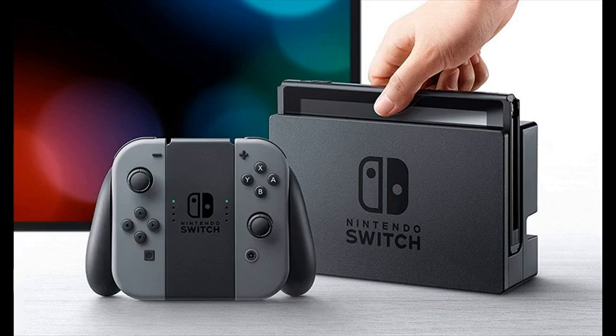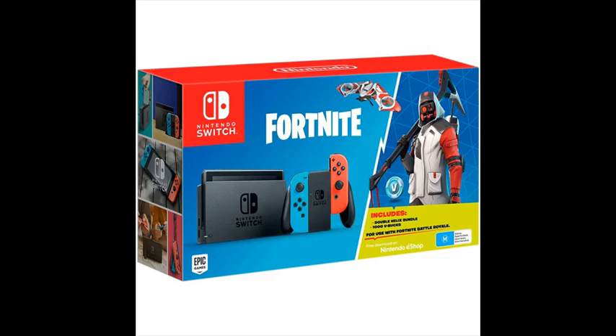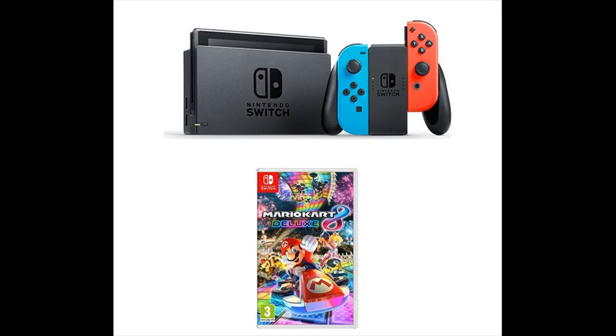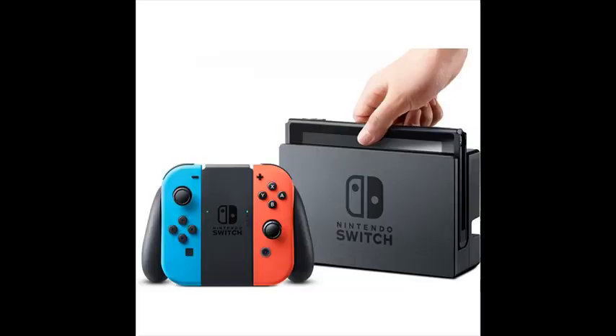Introducing Nintendo Switch, the new home video game system from Nintendo. In addition to providing single and multiplayer thrills at home, the Nintendo Switch system can be taken on the go so players can enjoy a full home console experience anytime, anywhere. The mobility of a handheld is now added to the power of a home gaming system, with unprecedented new play styles brought to life by the two new Joy-Con controllers.